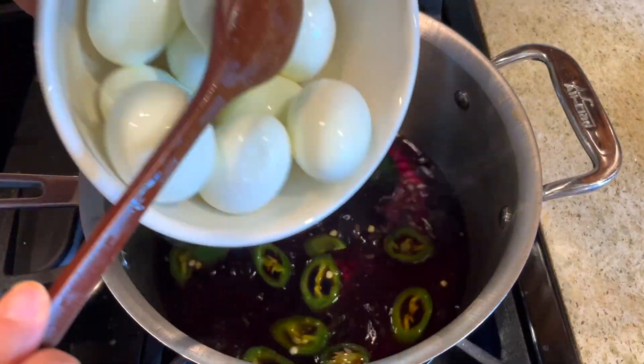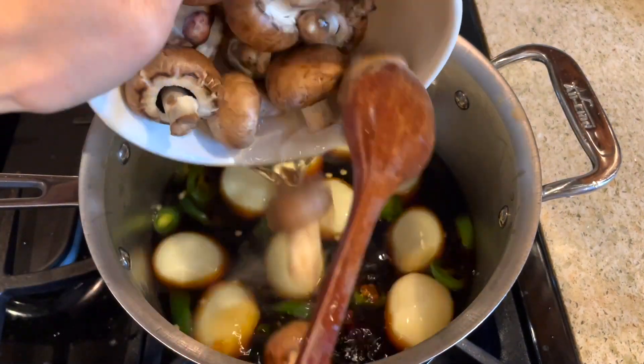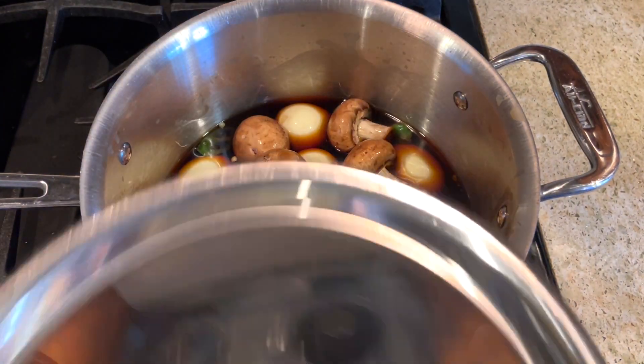Once it's boiling, gently place the hard-boiled eggs and mushrooms in. Let them cook for about three to four more minutes.